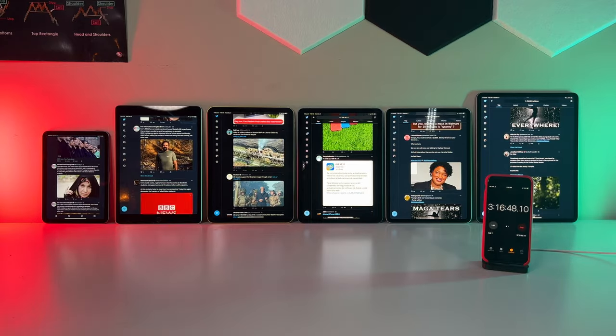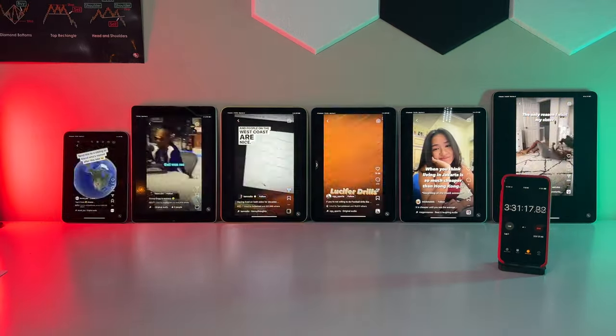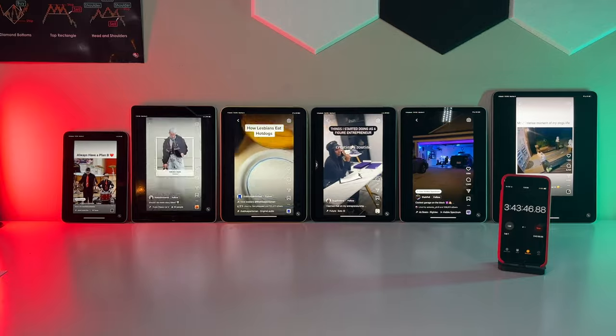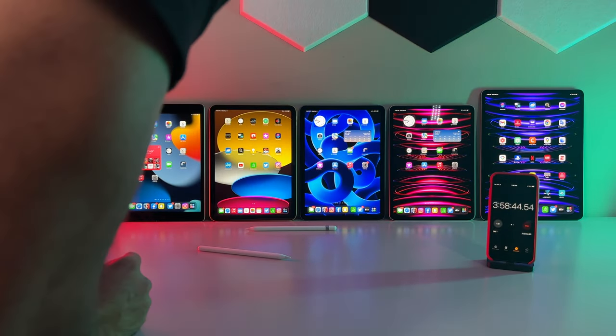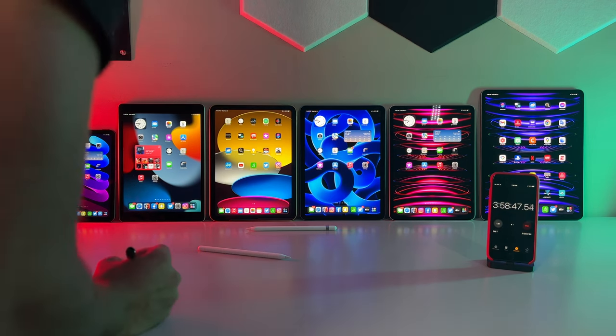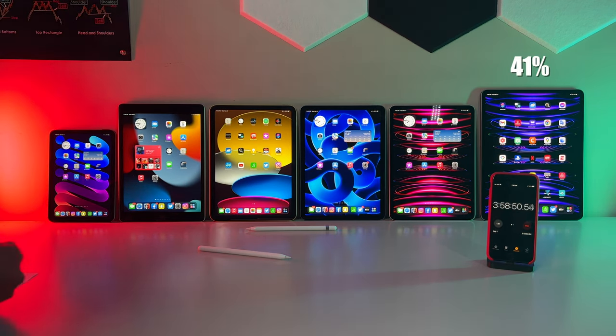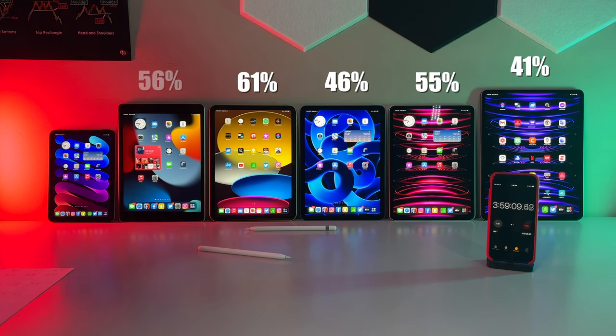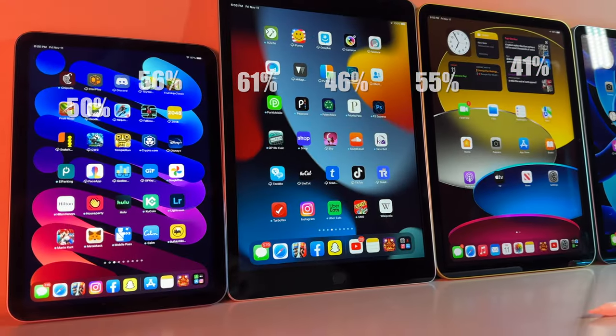After 30 minutes browsing on Twitter, we then opened up Instagram and scrolled through Reels for again 30 minutes. So after a cumulative 60 minutes, this is what we arrive at. Starting on the right hand side: the 12.9 inch now falls down to 41%, the 11 inch Pro sits at a more respectable 55%, while the Air slips down to 46%. In first place at the current moment is the 10th gen iPad sitting at a very healthy 61%, while its 9th gen counterpart falls to 56%, and the mini is now at half capacity, exactly at 50%.